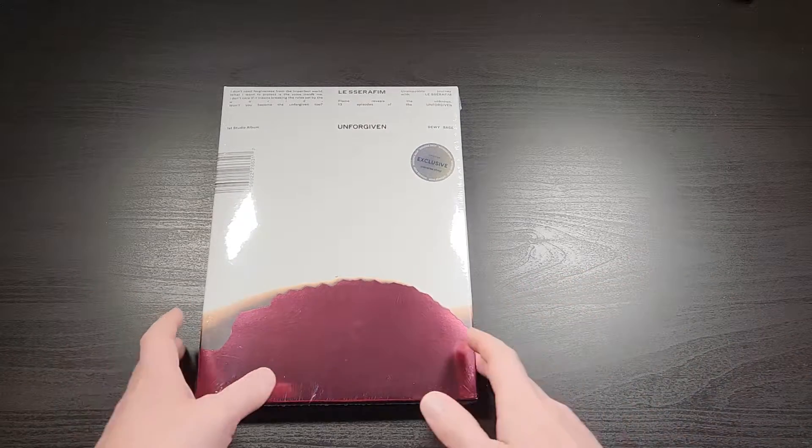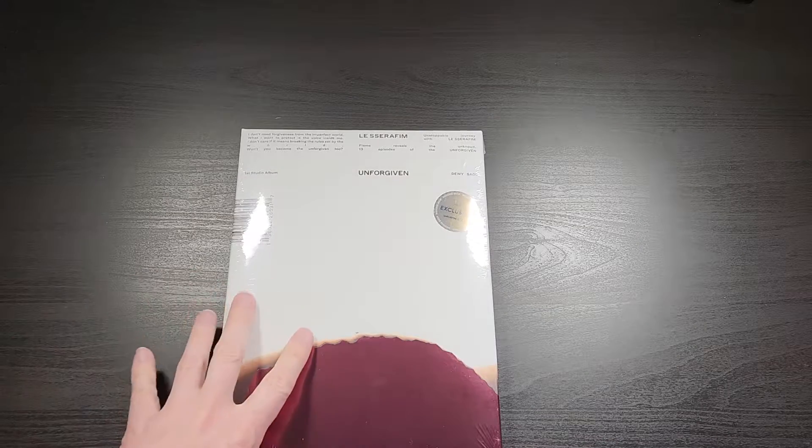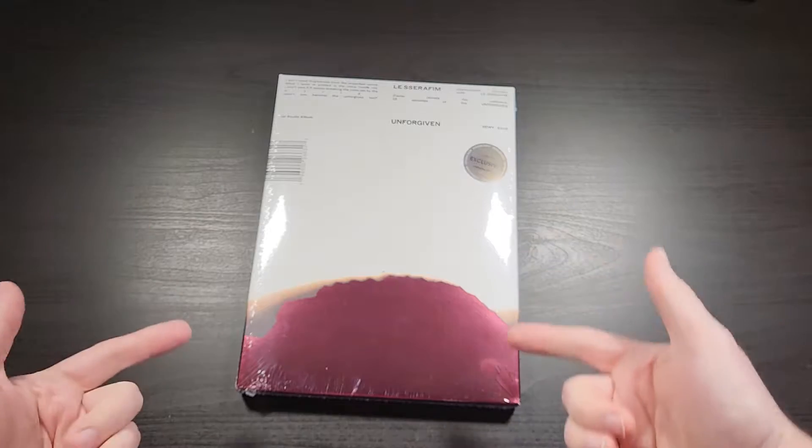What's up everybody, this is Bruce aka Geektacular. Today I've got another unboxing for you. Today we're going to be unboxing the brand new Le Seraphim album Unforgiven.